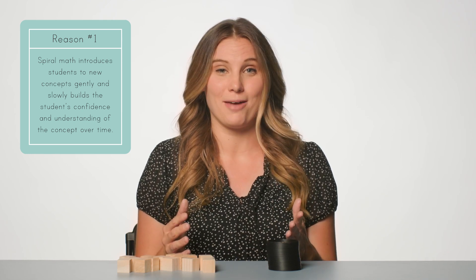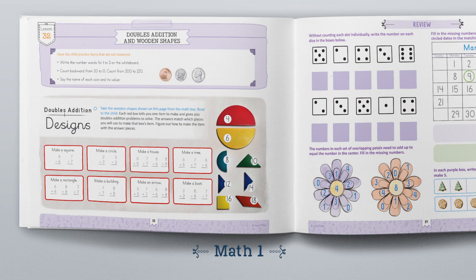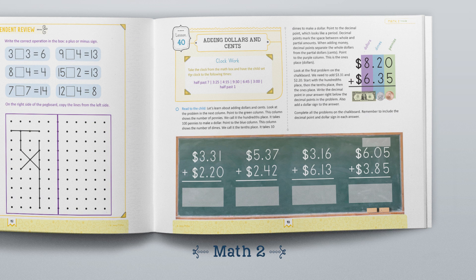Simply Good and Beautiful Math uses the spiral approach. I'll give you a few examples while I share three reasons why it works. Number one: spiral math introduces students to new concepts gently and slowly builds the students' confidence and understanding over time. For example, in early levels of Simply Good and Beautiful Math, a child is first introduced to addition using manipulatives, then moves to written problems in Math K, then works up from single-digit addition in Math 1 to adding multi-digit numbers and money shown as decimal numbers in Math 2. When each new concept is introduced, it builds on the child's prior knowledge, which helps with retention of math concepts.